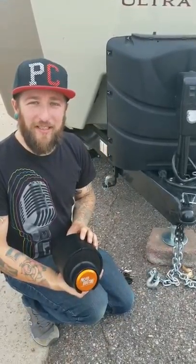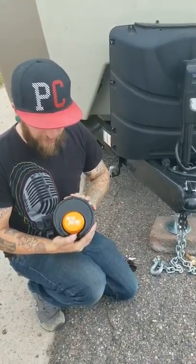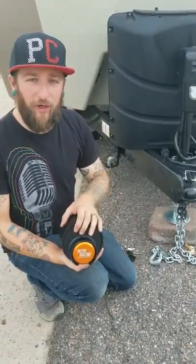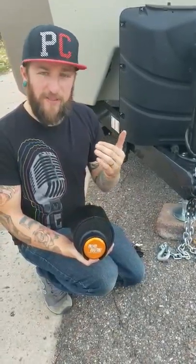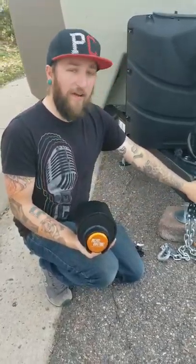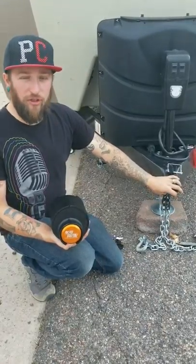Hi, this is Matt with Jerry's Outlet Live In. Today we just wanted to show you this awesome new coupler lock we just got from Proven Industries — awesome company, made in the United States. They have coupler locks for all sorts of trailers, lots of travel trailers, even specifically Airstream and Jayco ones. Ours is just a regular 2 and 5/16 inch coupler lock. Today we're just going to show you how we put it on.